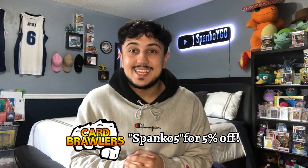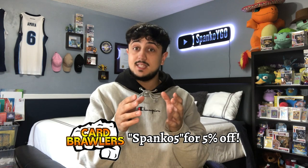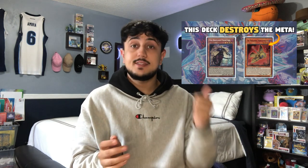What is going on YouTube? It's your boy Spanko and today I'm excited because I'm going to be showing you guys some test hands with the new Tri Brigade branded deck that I just showed off in yesterday's video. If you guys haven't checked out that video, make sure to check it out — a link will be in the description below. I always do these Monday deck profiles, Tuesdays combo videos and/or test hand videos.